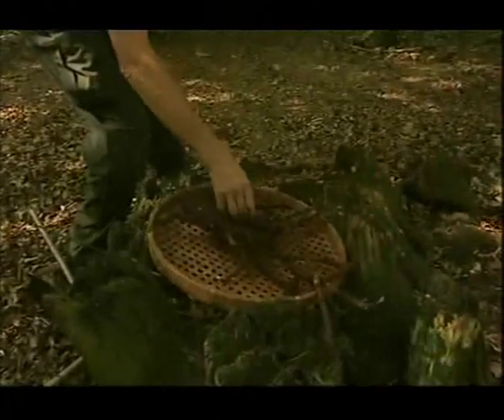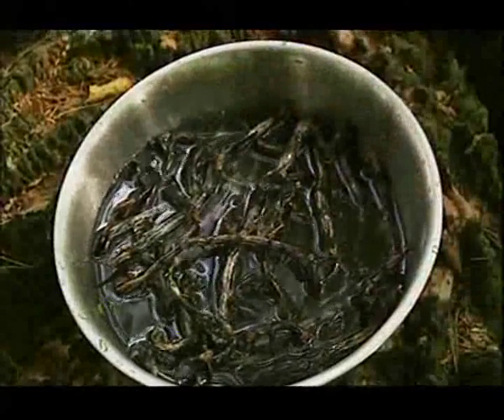Bracken roots are potentially toxic, so we're following the Maori recipe closely. Even though it seems counterintuitive, it says to dry them, then rehydrate them. These roots have had three days of soaking. Although they've swollen up to their original size, which is good, they're still hard as rock — quite a surprise. How it's going to be when we beat them, which is the next stage indicated by the Maori recipe, I have no idea.